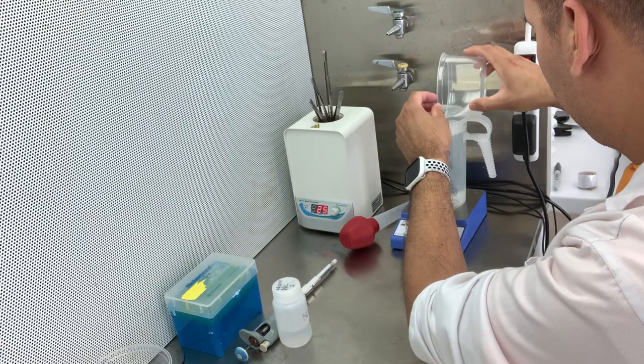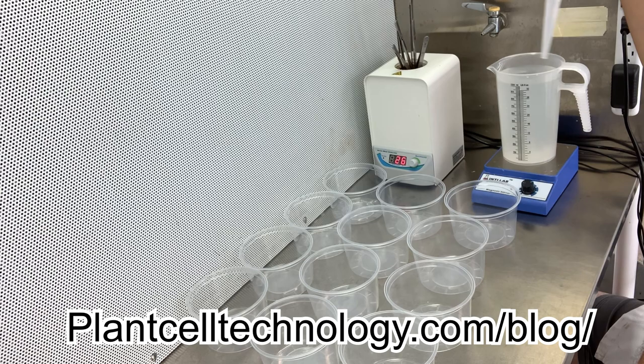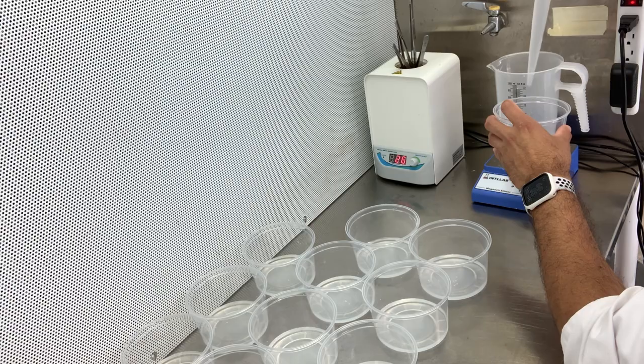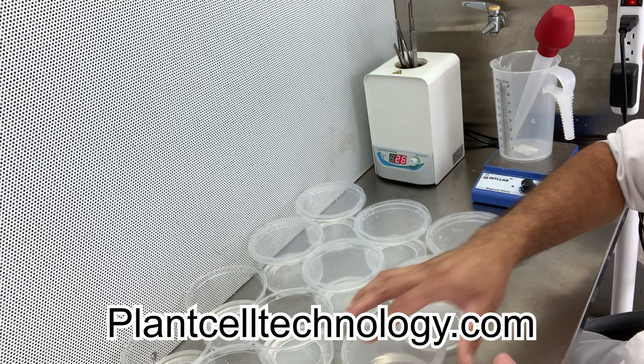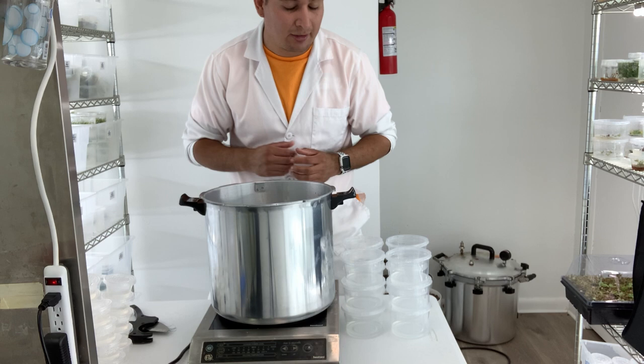What I want to show you is how to produce or propagate ten thousand dollars worth of plants in one day. Step number one is making plant tissue culture media. If you need more information about plant tissue culture, subscribe to the channel — we post two videos every week all about plant tissue culture. You can also check plantcelltechnology.com for more information, or send an email to info@plantcelltechnology.com to set up a consultation. It only took me six minutes to make the media — it goes very fast.